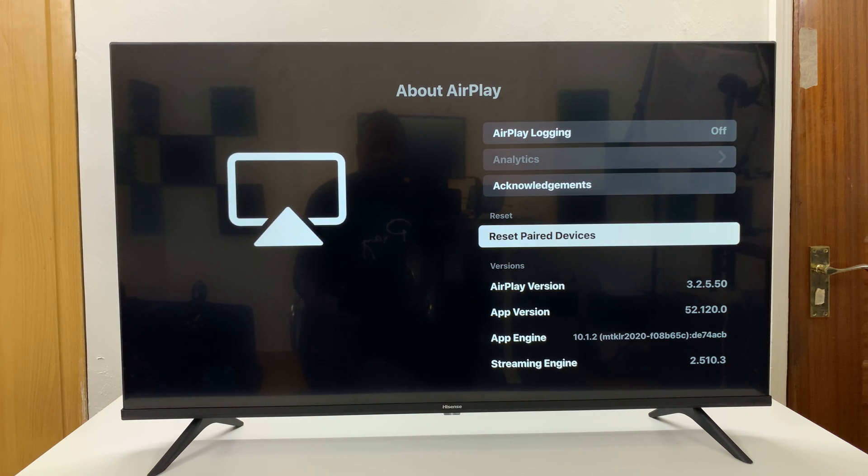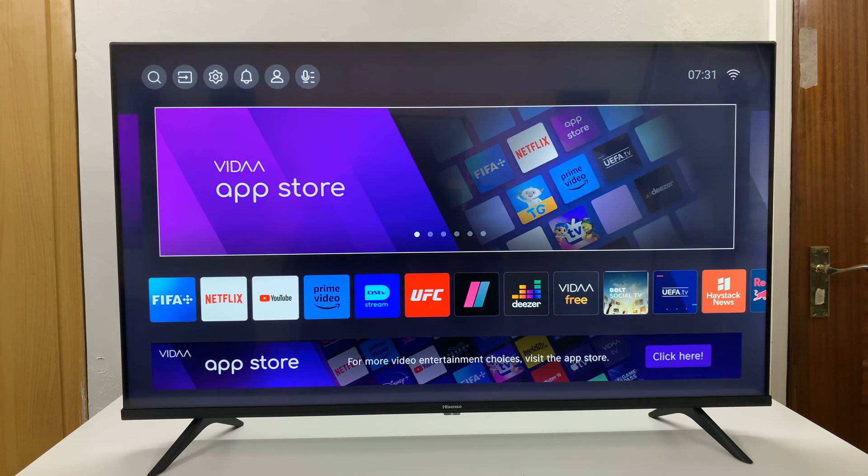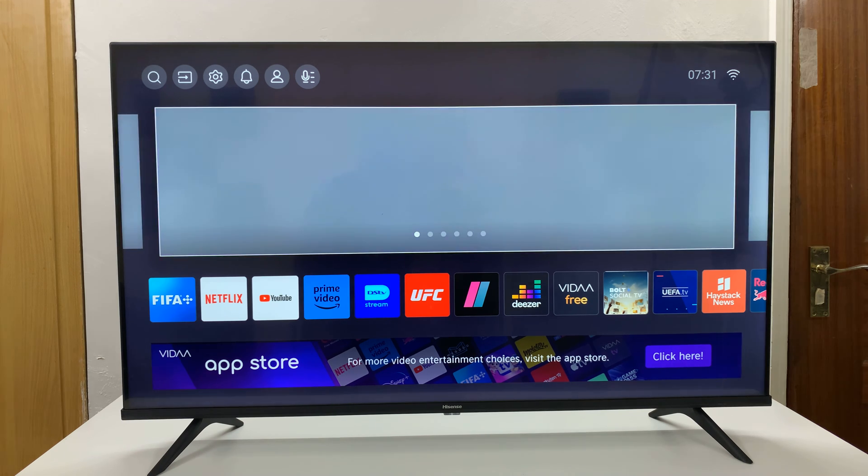And that's it — you've now unpaired all AirPlay devices from your Hisense Vida Smart TV. Thanks for watching. Comments and questions down below, and good luck.